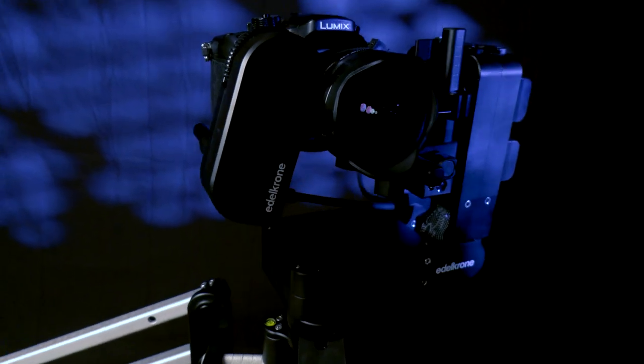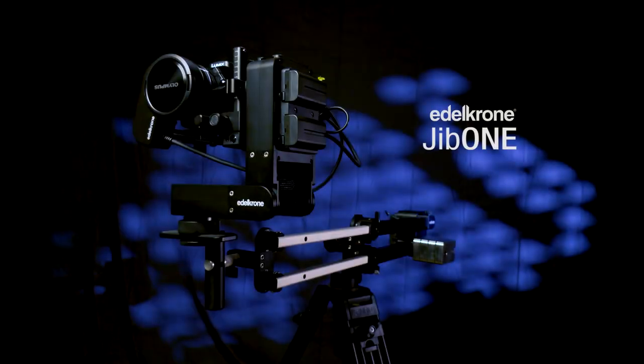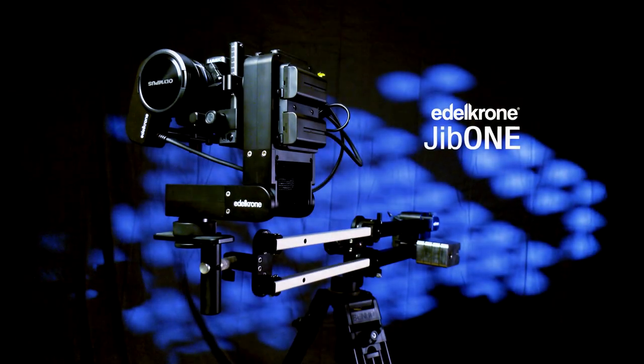Hi and welcome to our first video from UbiVids brought to you by Ubifire. Here are my tips, tricks, and quick thoughts about the new Edelkrone Jib One — the brand new electronic jib from Edelkrone, or is it Eldacron? I'm not sure how to say their name.